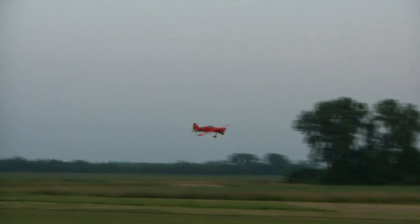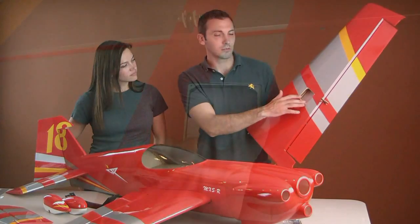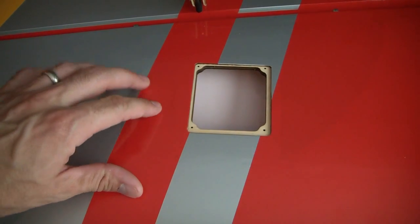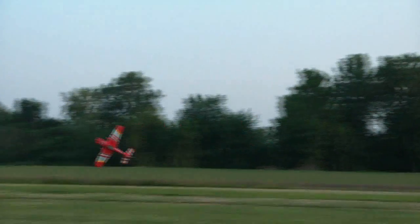I definitely can't wait to see it fly. Check this out — on the wing we've put in a hidden servo tray, so if you want to install your servos like that you can, but if you prefer to just go the standard way, we have a servo hole cut out in here for you already as well. We wanted to make everything as easy as possible for you.